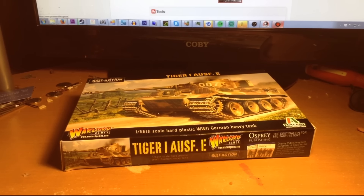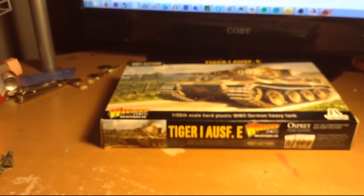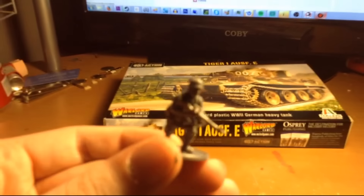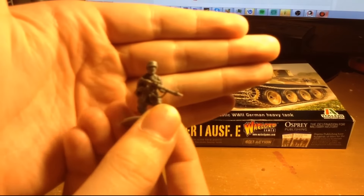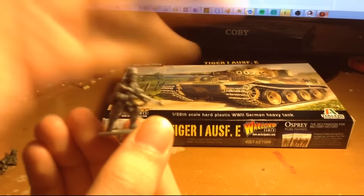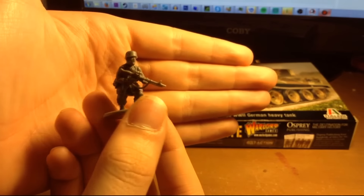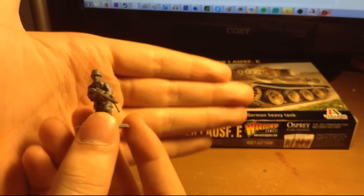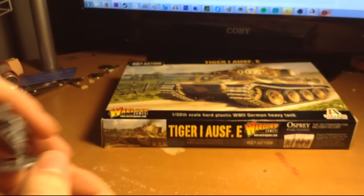For example, with my German infantry that I ordered - if you look at this Fallschirmjäger model, you can see it's not 100% proportionate. His head's pretty big, the hands are pretty big. The things that people want to see are the things that are bigger.